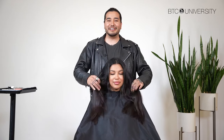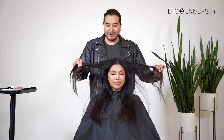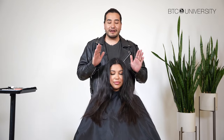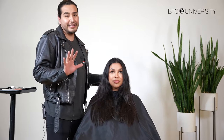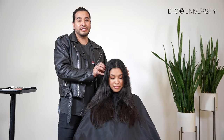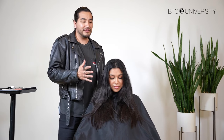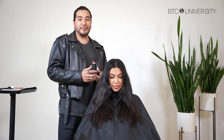My model today hasn't had her color done in three years, which allows us to have a beautiful blank canvas. However, we do have to be a little more efficient with the placement because there is nothing to support the placement. You have to be very purposeful with it so it can flow at the end. Based on her skin tone, I'm going to stay at a level eight. I don't want to do anything that is too contrasty, especially because of how dark her natural color is. When it's a little bit softer, it'll make the hair look more expensive and it just blends a lot better overall.